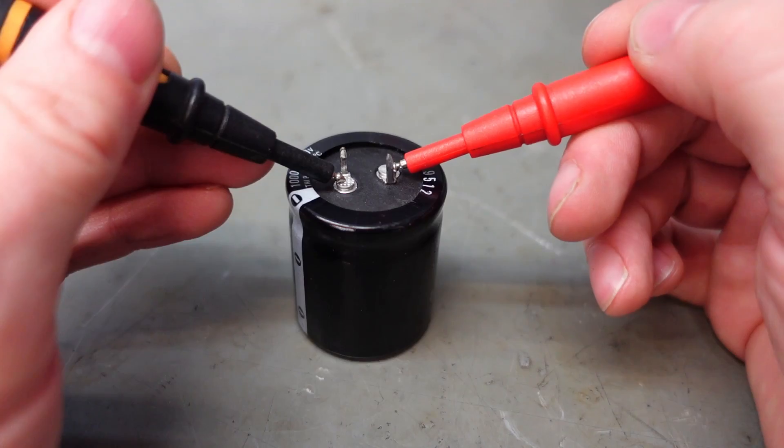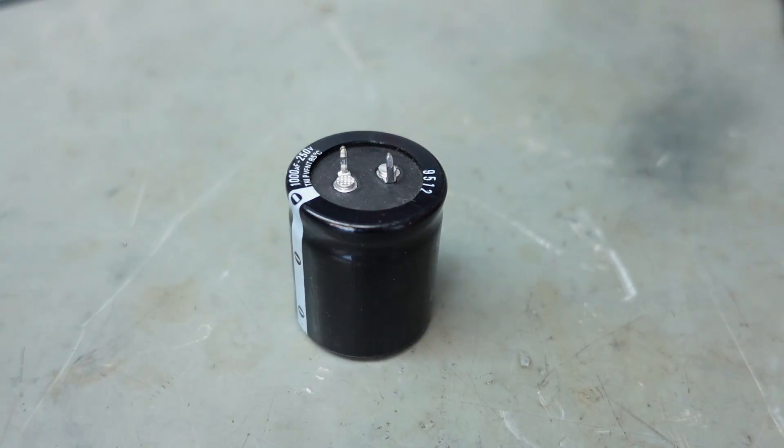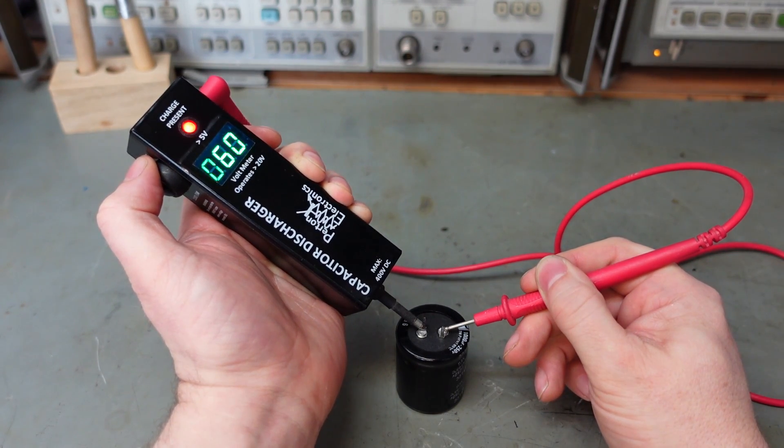I've heard of pranksters charging caps up like that and then putting them back in component drawers to catch people out. That's not clever, because a healthy capacitor will hold its charge for a long time. It's a lot more convenient to discharge them like this.